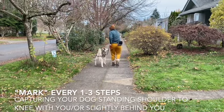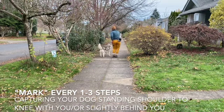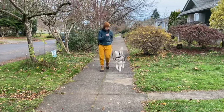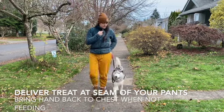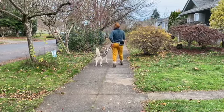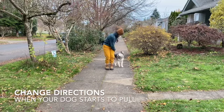Mark and reward every one to three steps, capturing your dog's standing shoulder to knee with you or slightly behind you. Deliver a treat at the seam of your pants and bring your hand back to your chest when not feeding. Change directions when your dog starts to pull.